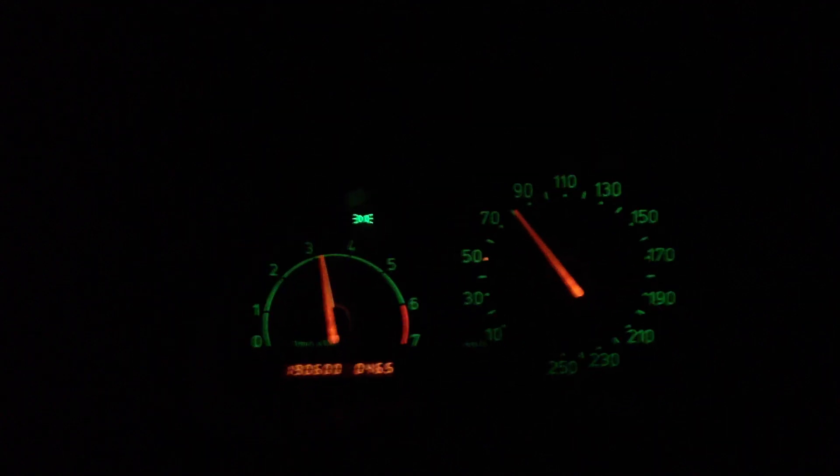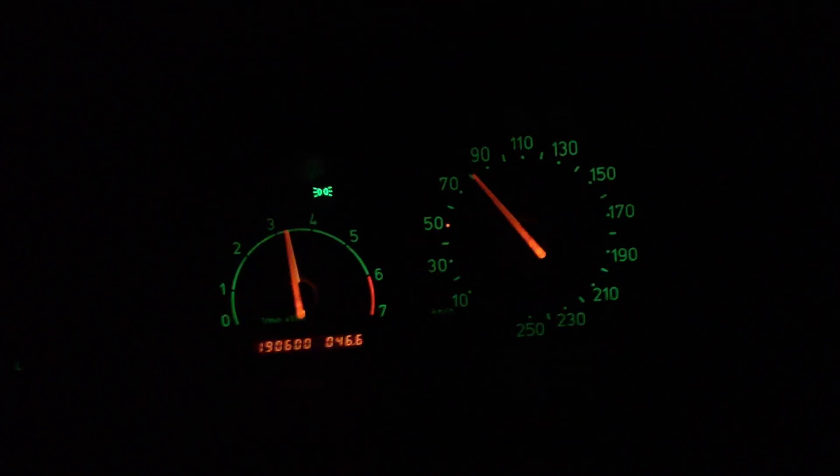I'll just make sure we've got nothing coming up behind me and then we'll set off. I must admit that doing this while driving is probably not the safest thing in the world to do, but I'll show you this feature. You can see that the tacho will illuminate whenever you hit the red line — that's to show you that you're on the red line, stop being an idiot and change gear. So I'm doing 80 km/h which is the speed limit here. You can see that I have the lights on and it's showing me that as well.